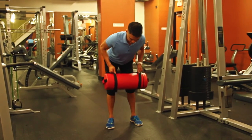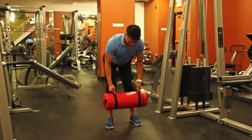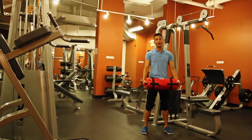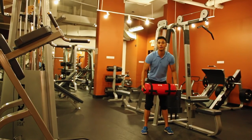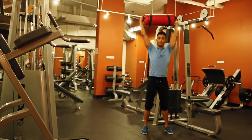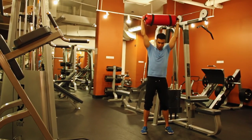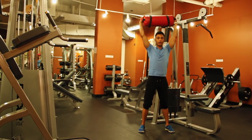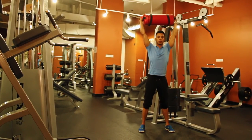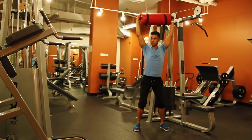This works your back, shoulders or delts, and biceps. Now we're going to do overhead squats. Have the sandbag right above you with arms straight. Go wider than shoulder-width stance with toes slightly pointing outward, locking your shoulders and keeping it firm.